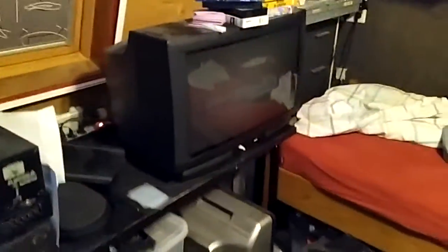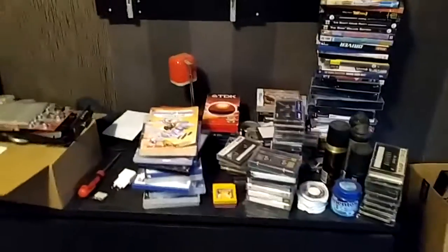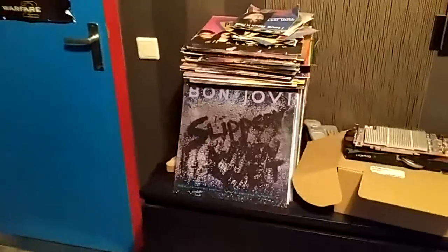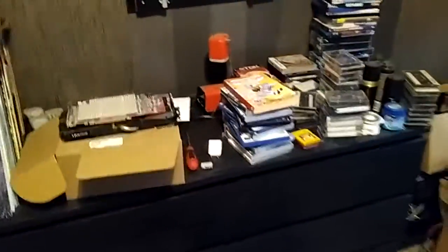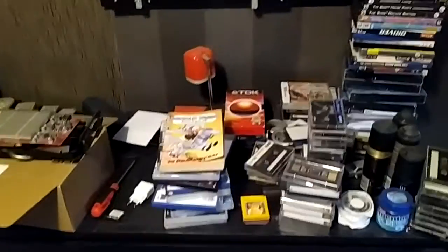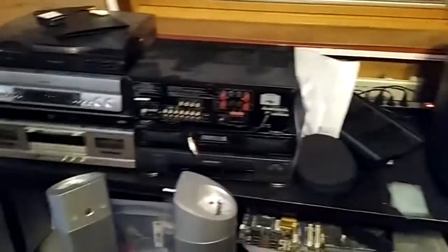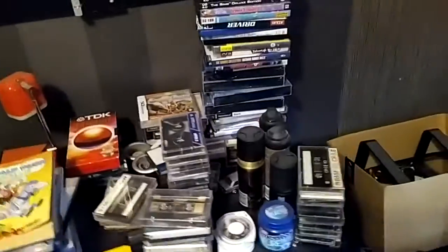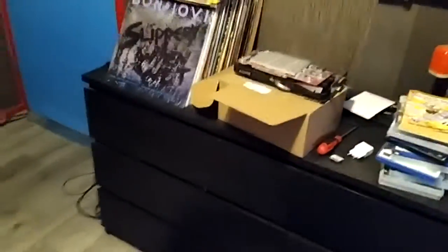I probably can't record any of it because my camera is dead, so I'm just recording on my phone. We're going to clear this, and then I need to ask my brother to help me move the television because it is heavy. Then we're going to move all this over and connect everything. I hope in the end it all works. I have an outlet here that I can use, so it's pretty good.